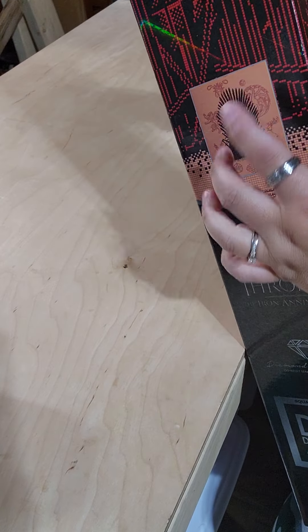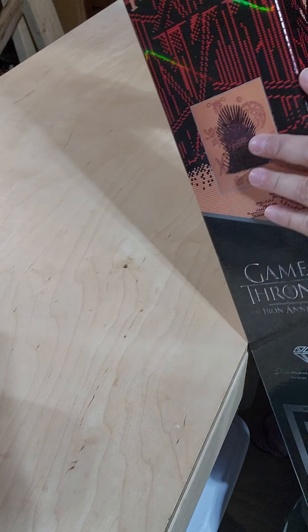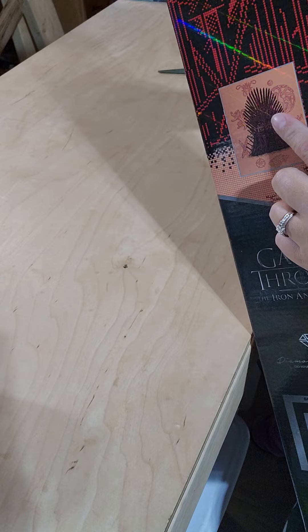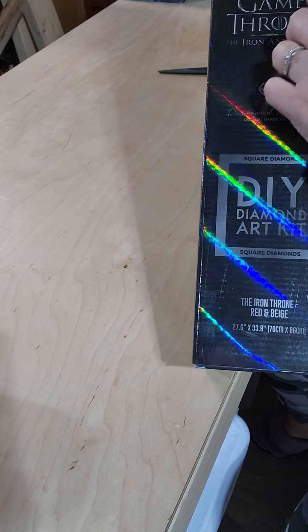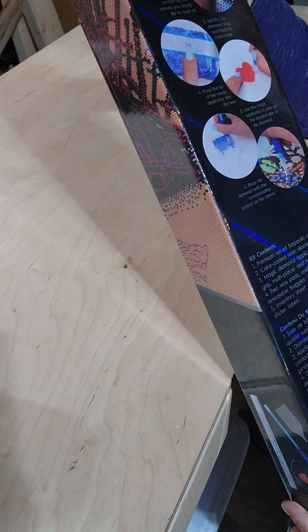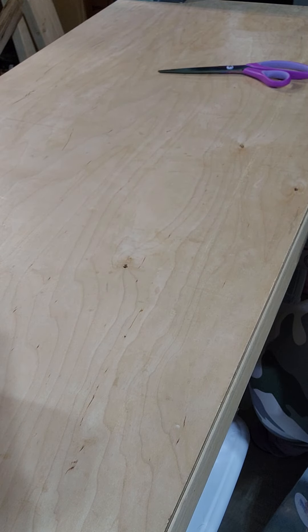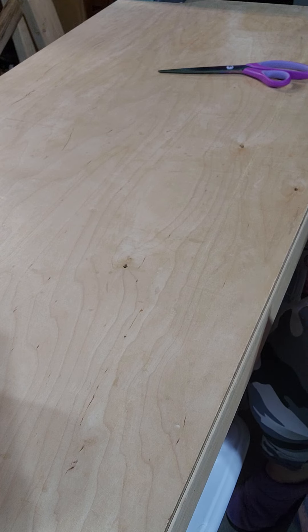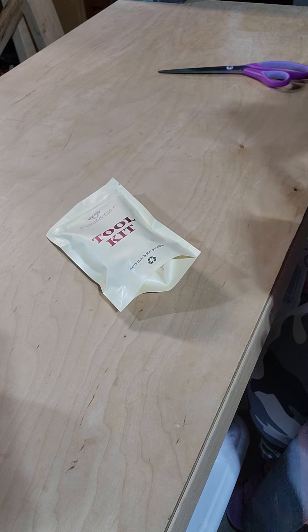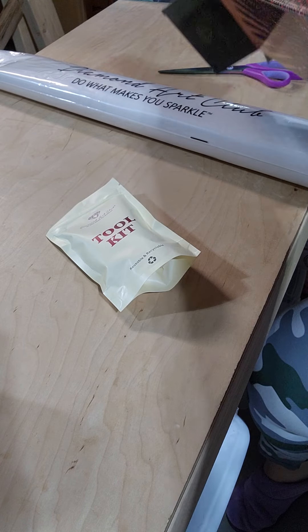Game of Thrones is part of the HBO family. This is the big part of the show if you've never seen it. It's a really cool box that's kind of dark because of the show, and it's got the design wrapped around it — which is how you pretty much see them if you've never bought a Diamond Art Club kit in the store. That's how they look in the store: the design that's in the box is wrapped around it.